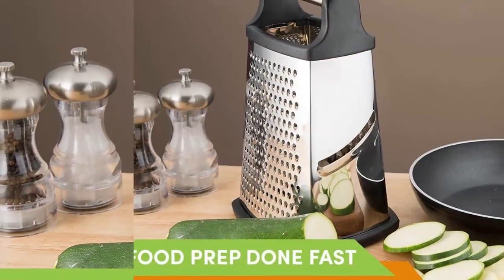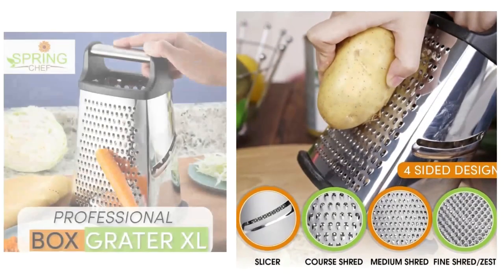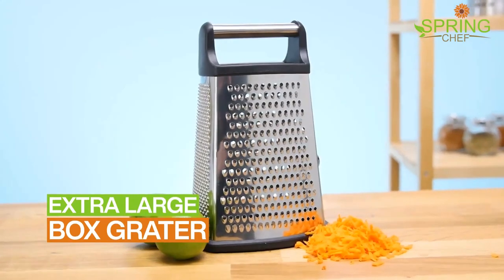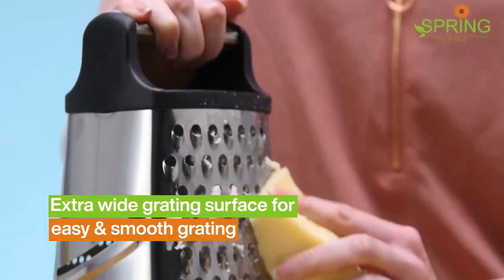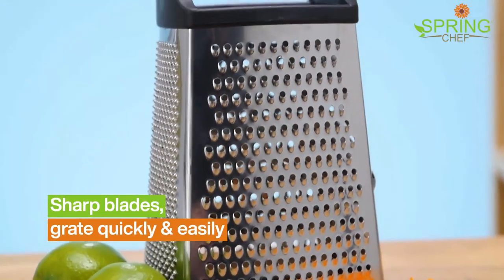One simple kitchen tool that will completely improve the taste and texture of what you prepare. Consider getting rid of all the other graters and slicers you may own to make room for this. Coarse grating, medium grating, fine grating, zester, and even a slicer — all in one convenient tool.